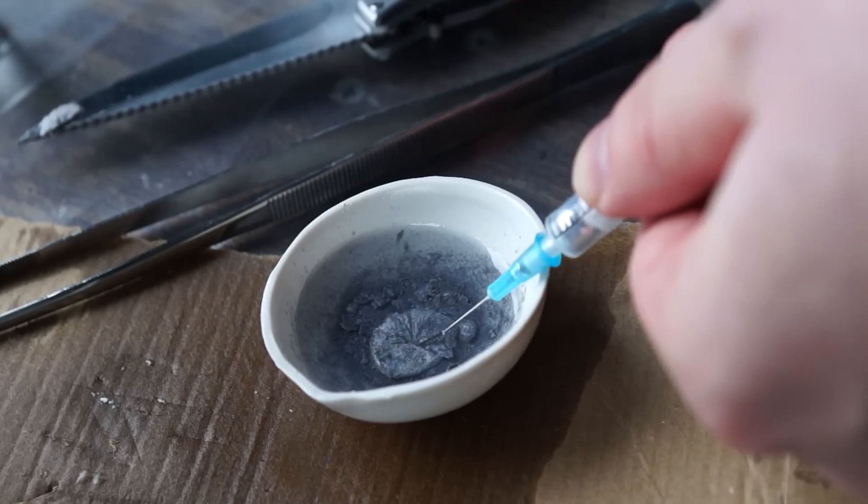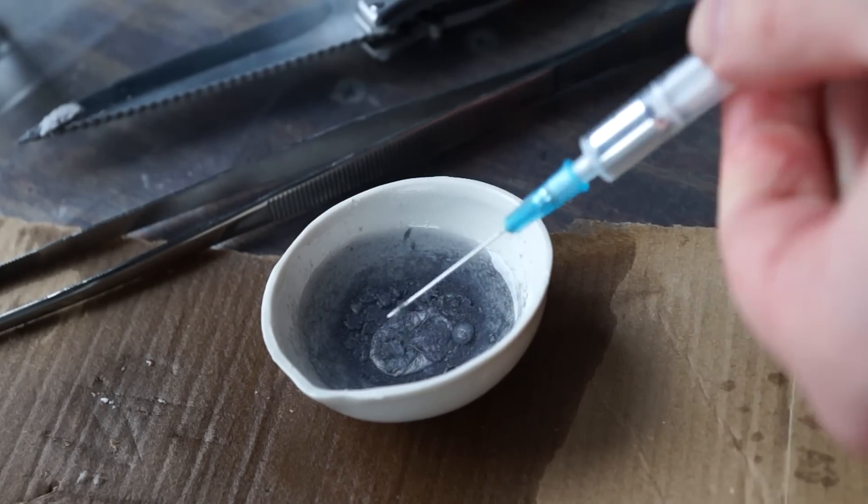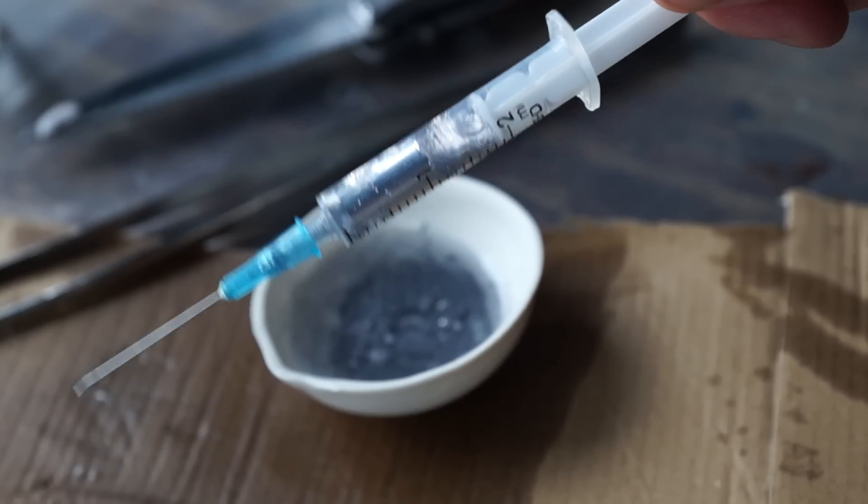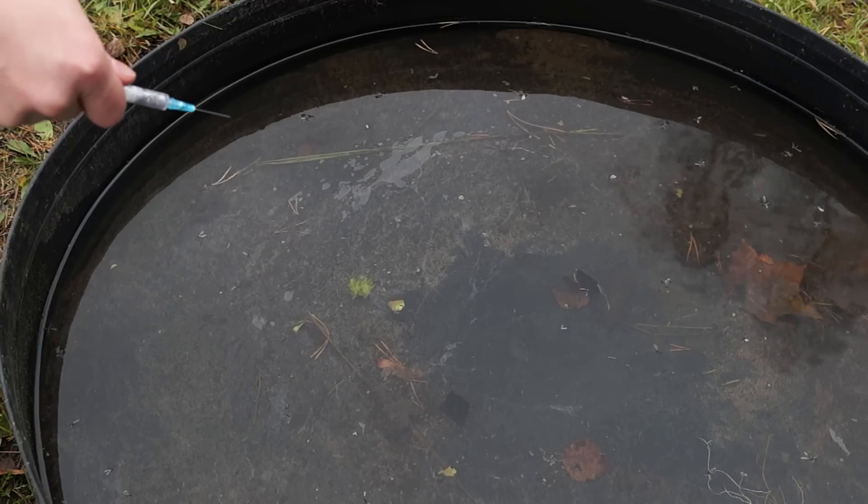I'm filling the syringe with a little bit of alloy. The alloy has a glossy surface inside the syringe, much like mercury. Now I'm draping the sodium-potassium alloy into the water.